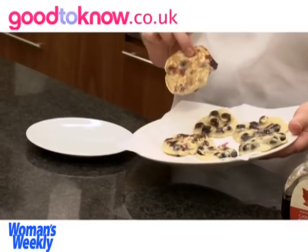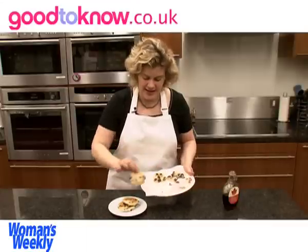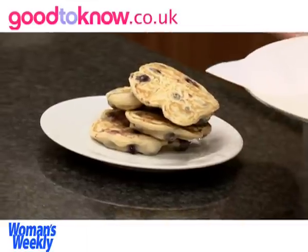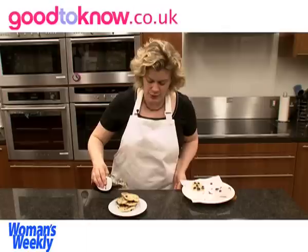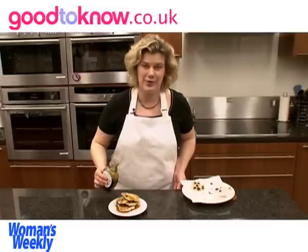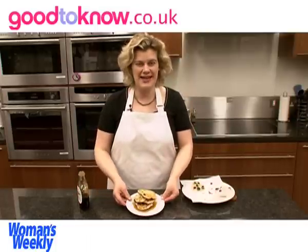I think the side that was in the pan first looks the best, so I turn them upside down and stack them up. Normally three to four is enough for each person. And then maple syrup gets poured over the top — I like quite a lot of maple syrup on these. So that's my finished blueberry pancakes.